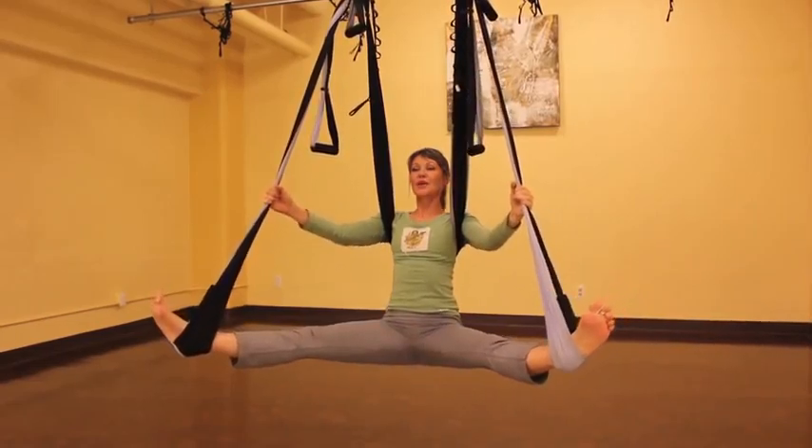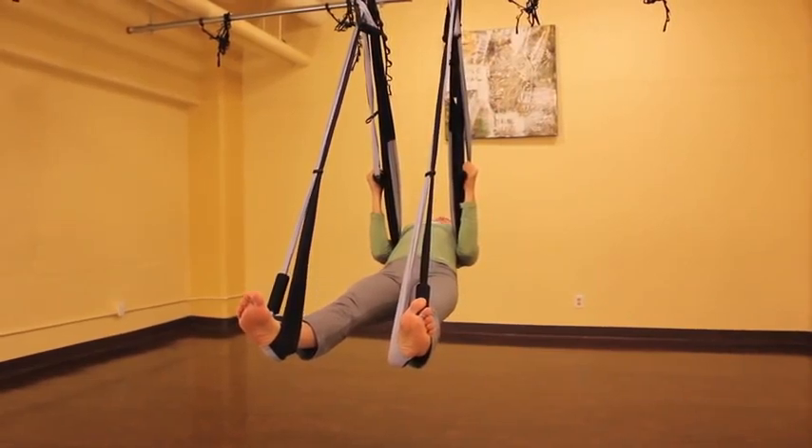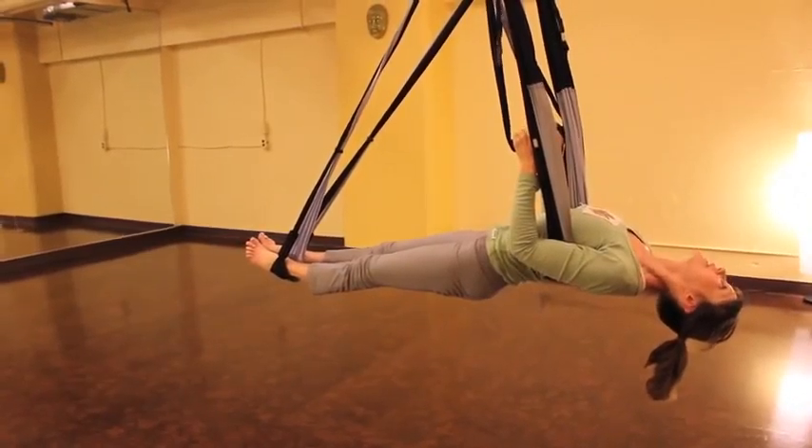And now we're going to come into cobra. Take a hold of your little handles, lift your hips, lift your heart, and release your hands.